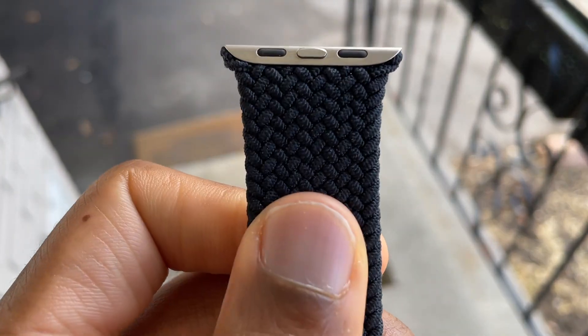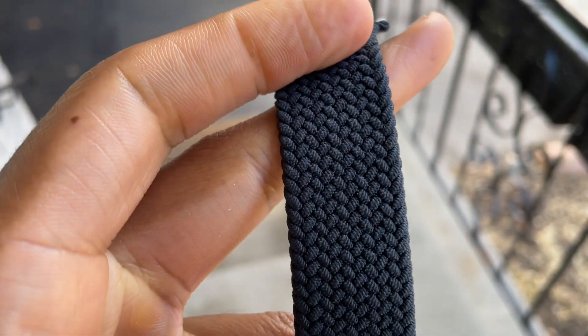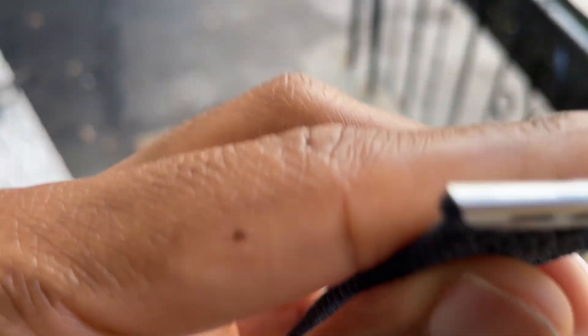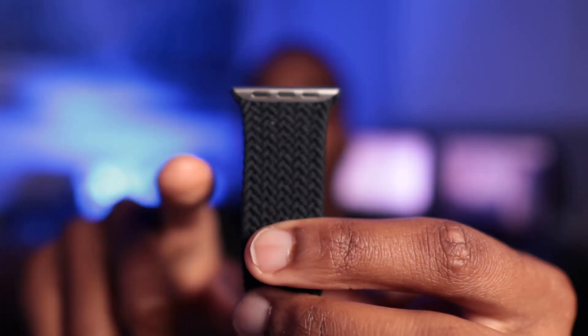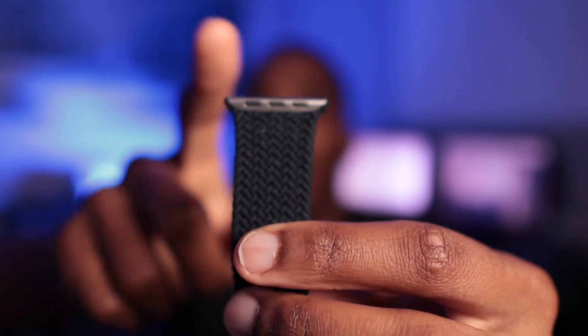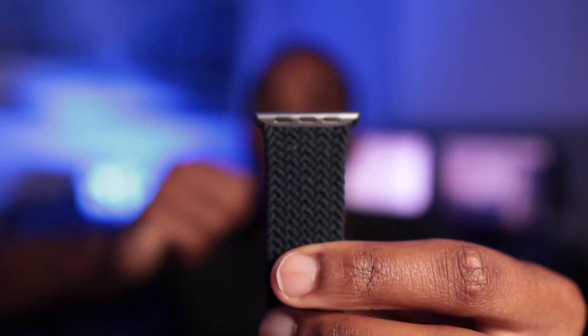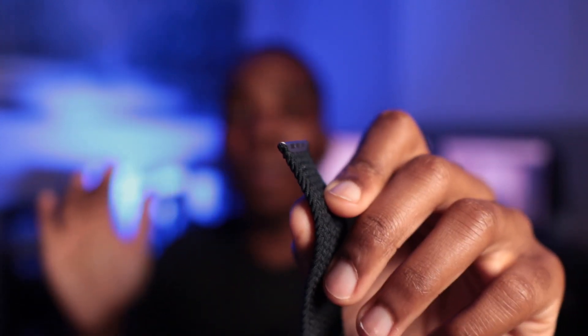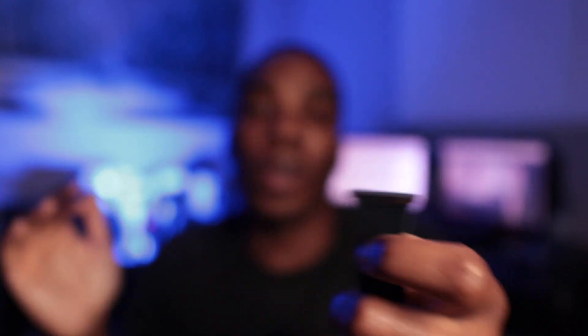When looking at the Apple band itself, aside from having a smoother stretch, the materials feel exactly the same. It's got that metal buckle at the top so it sits a little differently when you plug it into the watch face — it's tapered so it actually matches the width of the watch face rather than using plastic to make up the gap. But when you look at the watch from a side angle, the metal buckle actually sticks out, which I find kind of annoying. Yes, it's a nitpick — totally subjective, but to each their own.